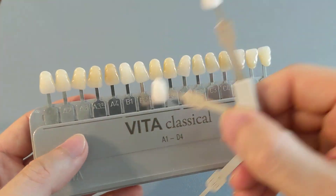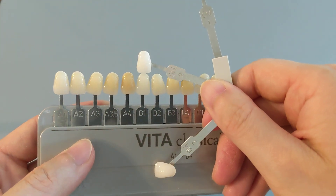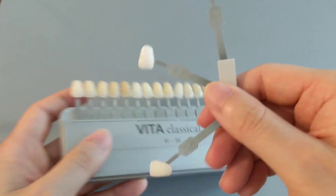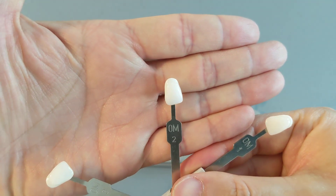The whitest natural tooth color is actually the B1 tooth shade. And you can compare them — kind of no competition right there. So that is the 0M2 tooth color.